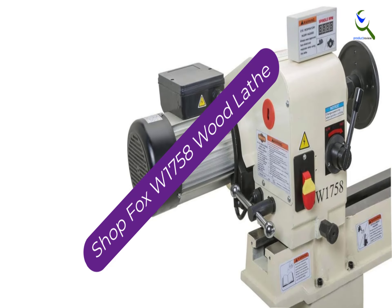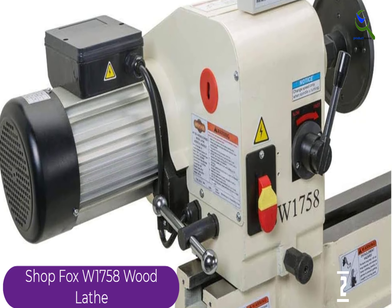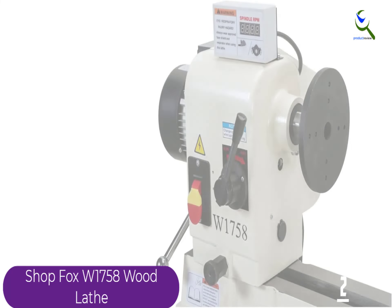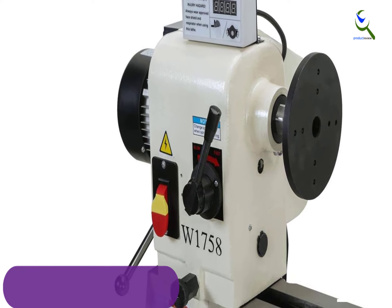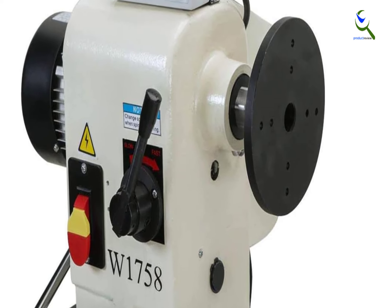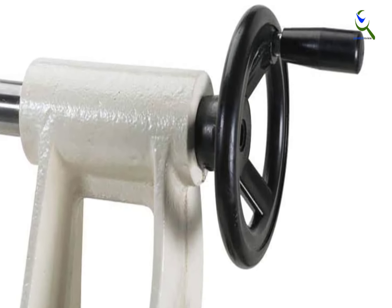At number 2, we have the ShopFox W1758 Wood Lathe. Even though its dimensions are standard, you can execute a wider range of projects thanks to the swivel head. You can set the headstock to 0, 60, 90, 120, or 180 degrees for outboard turning, made easier by the tool rest extension. While this product is great for beginners, experts will also enjoy it. One downside is the instruction manual, which is a bit confusing to figure out.